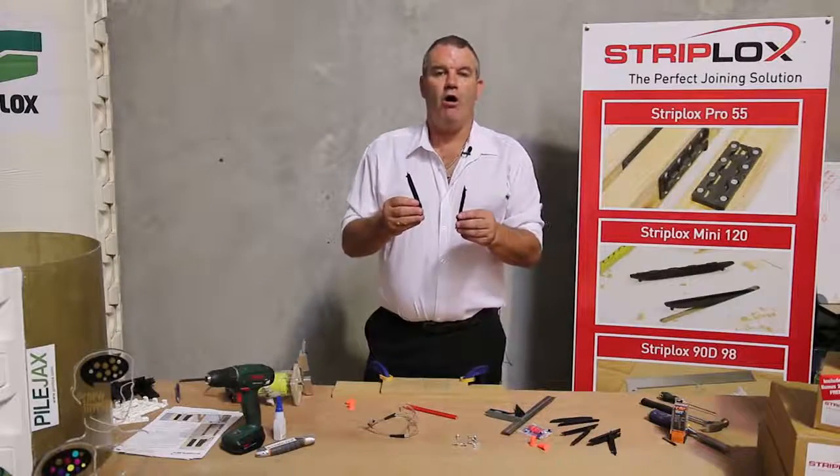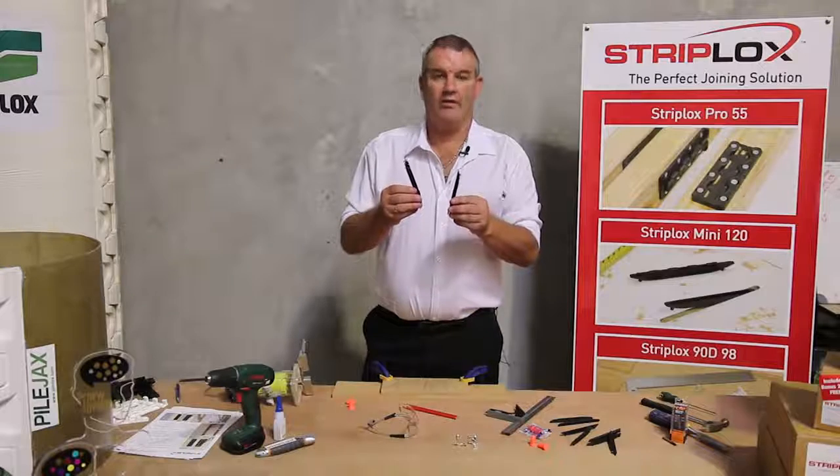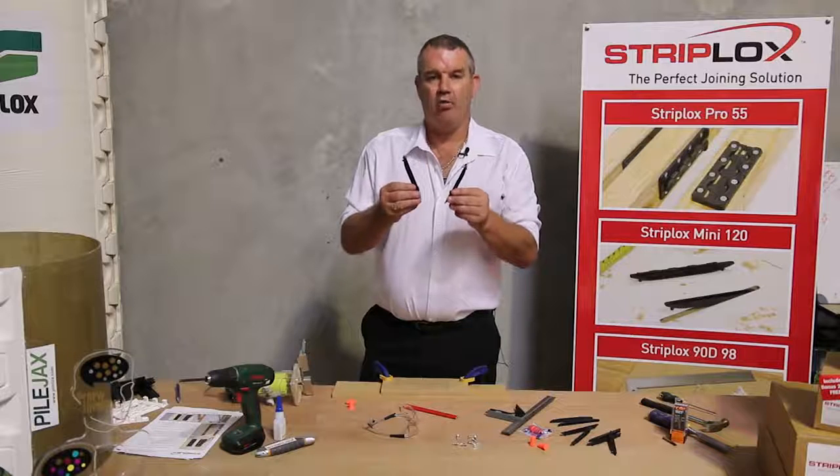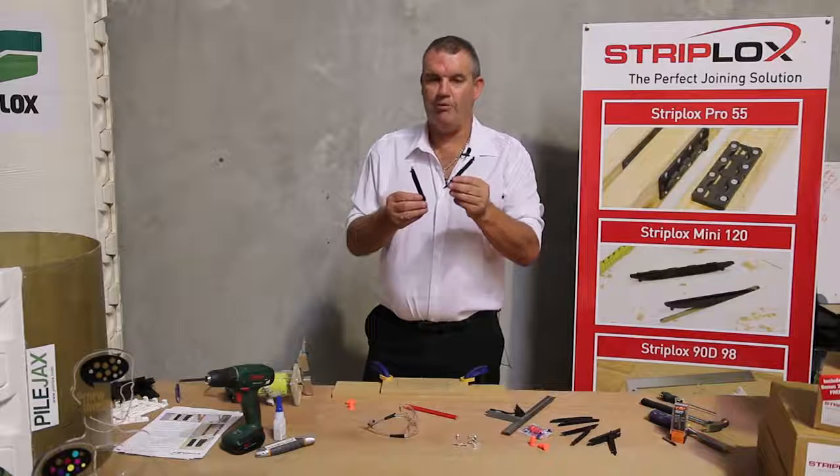In this video I will cover the topics of the size of the product, method of assembly, load capacity, features, and where you can use the StripLock Mini 120.